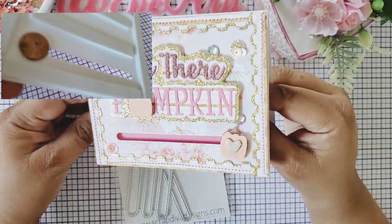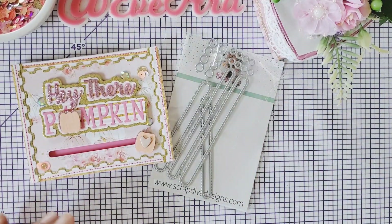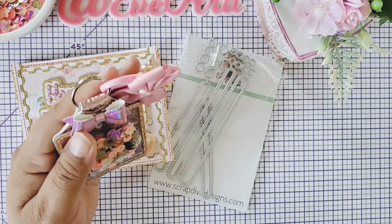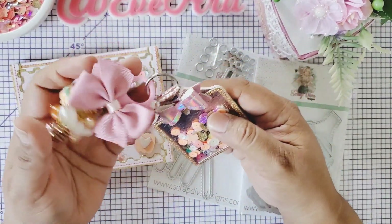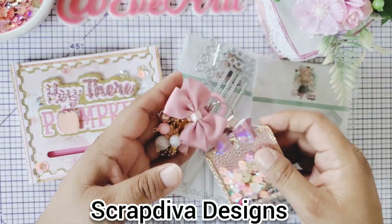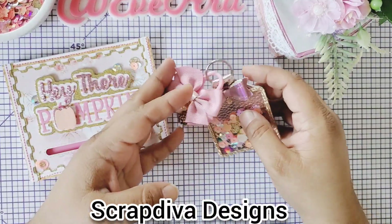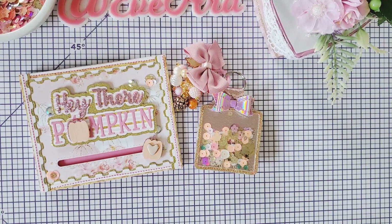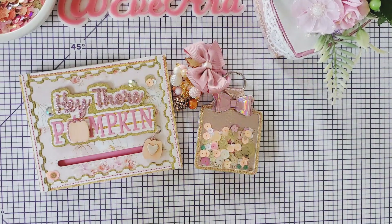Look how super cute this card turned out! So that's what I made with the slider die and the keychain number two. These are so cute to have in your stash — why not make something special for Christmas or any holiday or birthday and just include it with a small additional gift. That is all for today. Please stay tuned for more projects with the Scrap Diva Designs October release dies. Thank you for joining me today — please go check out Scrap Diva Designs and her shop. Use code EVE10 to get 10% off. Have a wonderful day and I will talk to you in the next video. Bye!